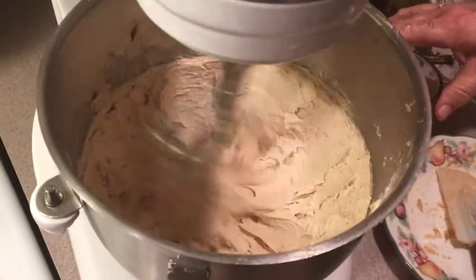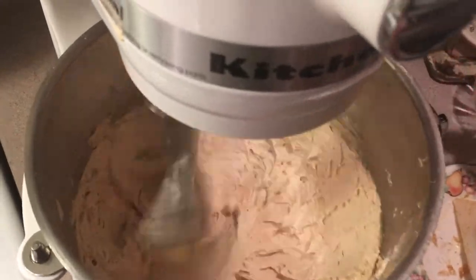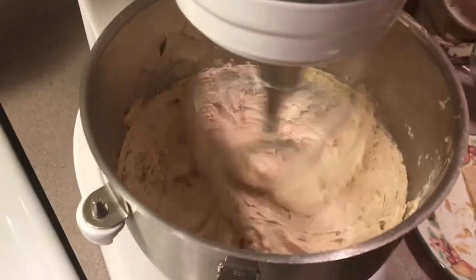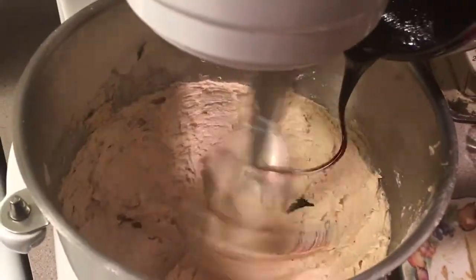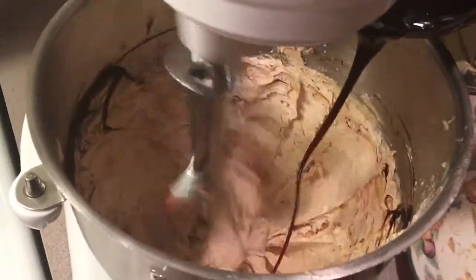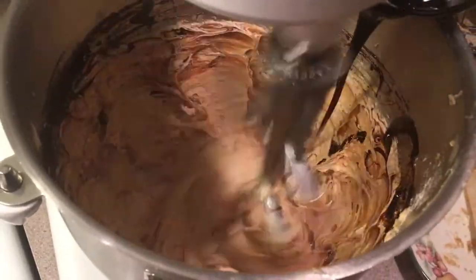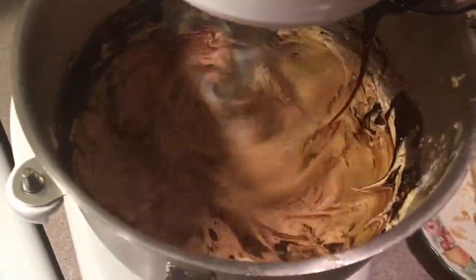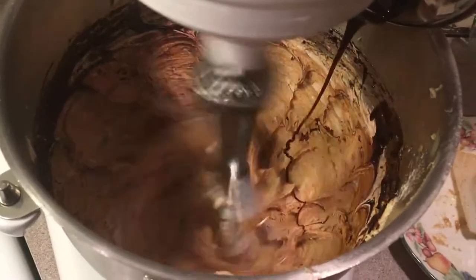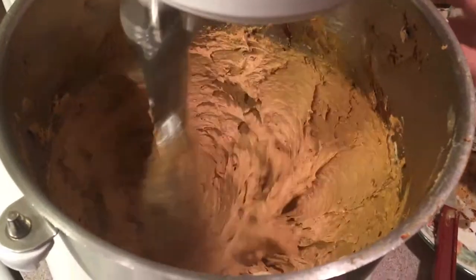Okay, as you can see, we've got our egg in there — it's nice, light, and fluffy. We're going to add our next ingredient a little at a time as we're whipping. Okay, as you can see, we've got our molasses in there, cleaned up.